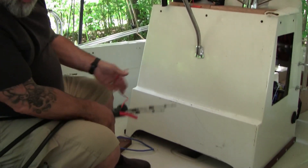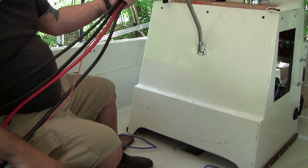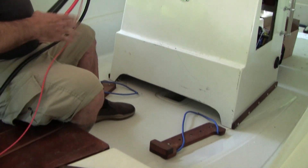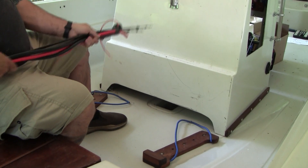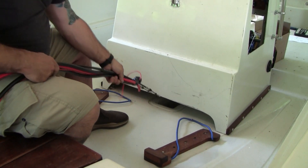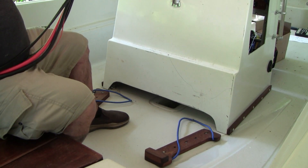We've got a bundle of everything we want to run, laid out in front of the boat. I'm going to get it down into the tunnel and start pushing it back. I'm working in front of the console because I can access the tunnel a lot easier from here than from inside the console.